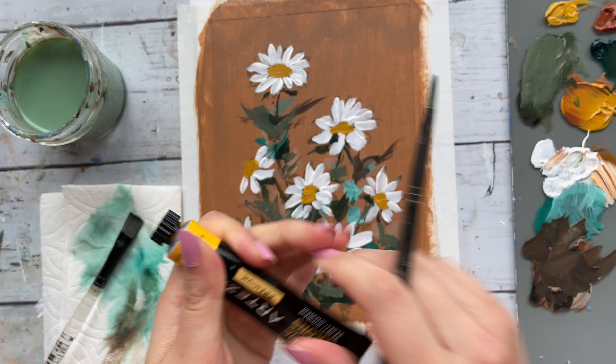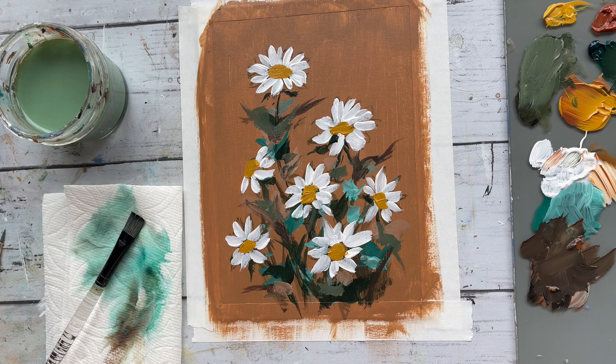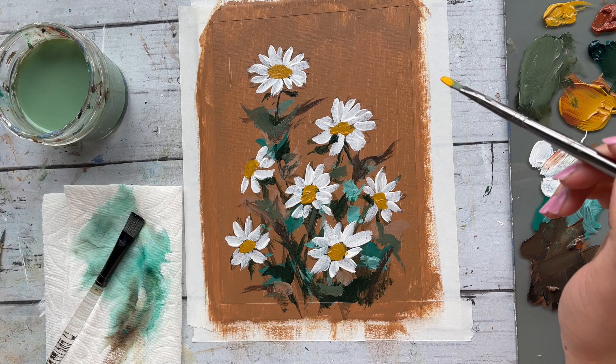Now I'm going in with some yellow ochre and some white to add to the middle part of the flower to give it some more dimension — just one little stroke.